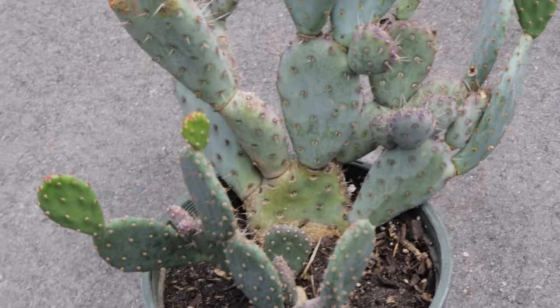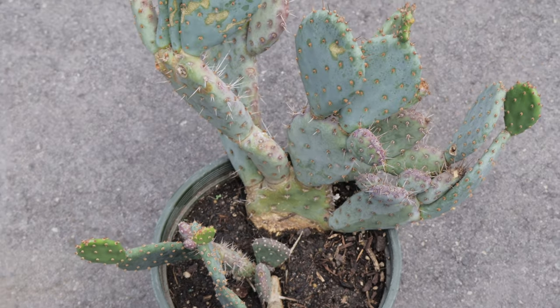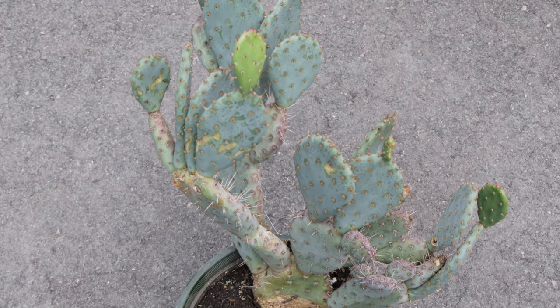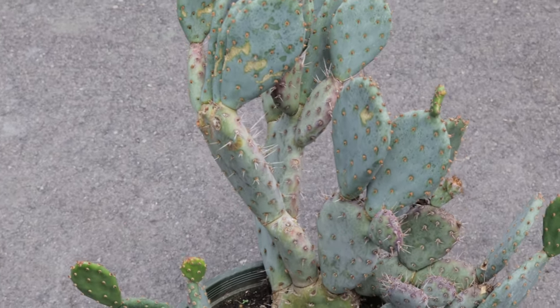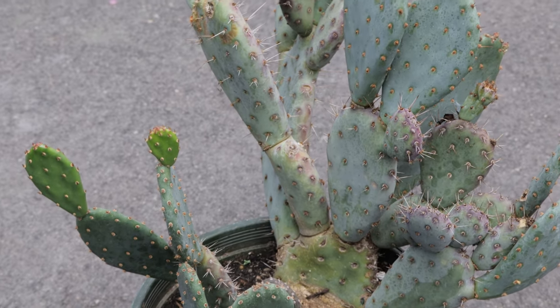Baby Rita pairs well with other drought-tolerant plants such as agave, yucca, and various types of sedum. It also complements ornamental grasses and other low-water perennials like lavender and salvia. In a container garden, Baby Rita can be combined with other succulents to create a visually appealing arrangement that requires minimum maintenance.